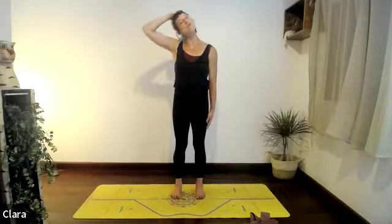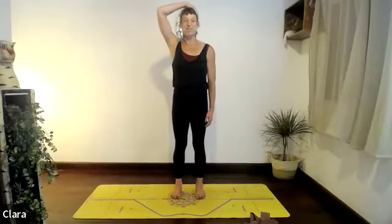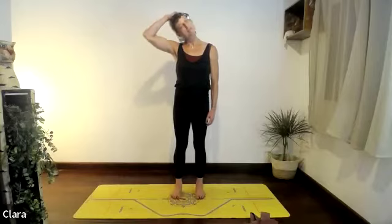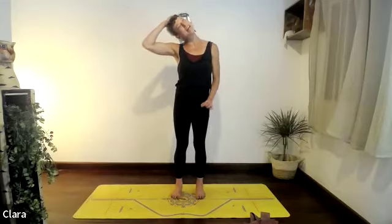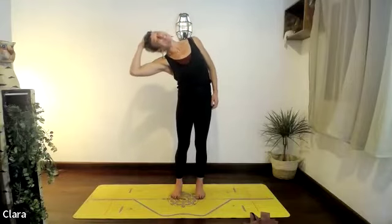Let's do four more times — exhaling, think of your right fingertips sliding down your right leg. Breathe in and lengthen, two, exhale. Remember to keep the nose pointed forward and don't sink the hips back or the ribs. Exhaling one more — let's hold it a little bit longer here and go straight into our side bend.